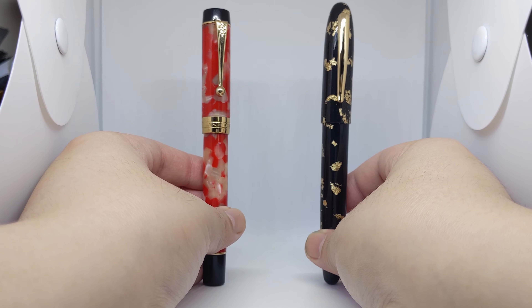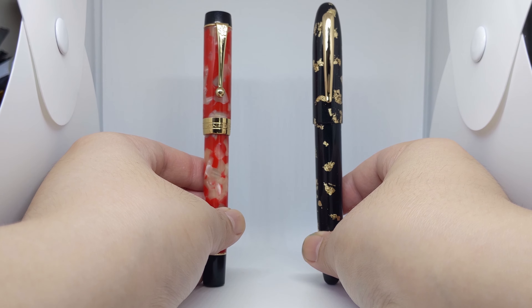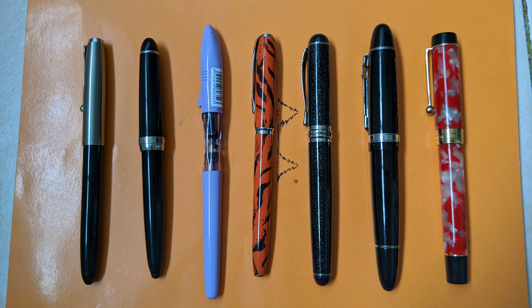First up, some measurements. It's not ideal for posting — a little too unwieldy — so if you must post, this may not be the pen for you. For our size comparison, we have the Moonman M8 because it's pretty, and the growing Jin Hao family — incomplete, but good enough for this purpose.